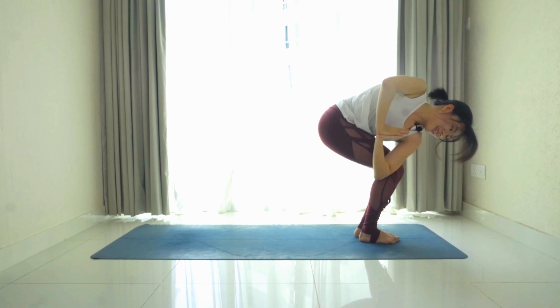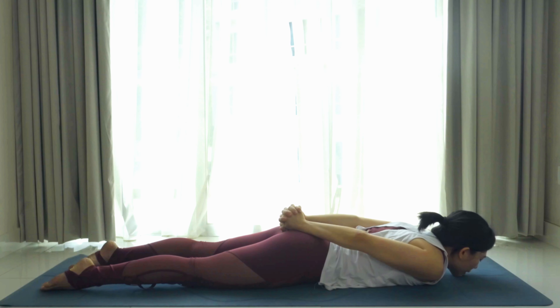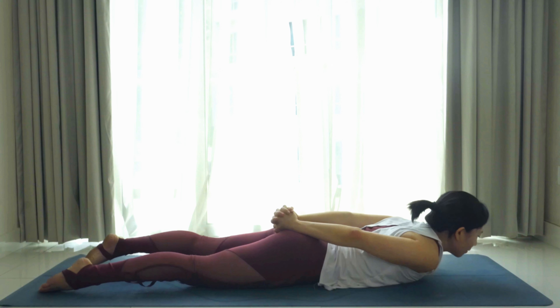And one — inhale back to chair pose, exhale on the other side. Palms to your heart center, right elbow to the outside of the left knee. Inhale, rotate deeply — if you can find your balance, slowly bring your gaze up towards the ceiling. Three, two and one — bring both palms to the ground, inhale, straighten both legs, exhale, forward fold.